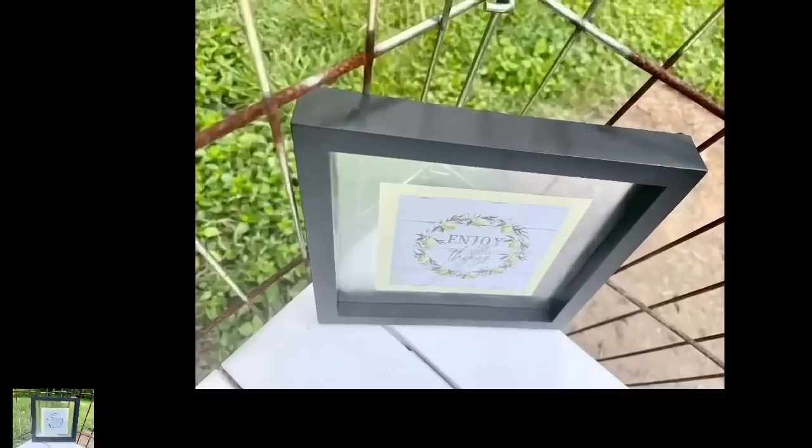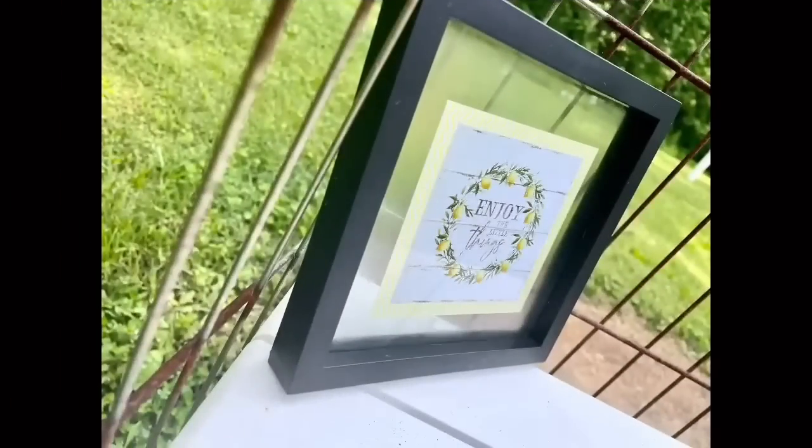When I took the pictures outside it was so humid that the glass fogged up, so sorry about that. But you saw it before and you know how cute it really is. I hope you guys like this one.